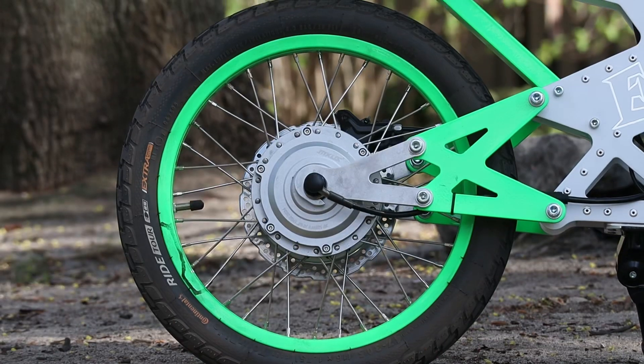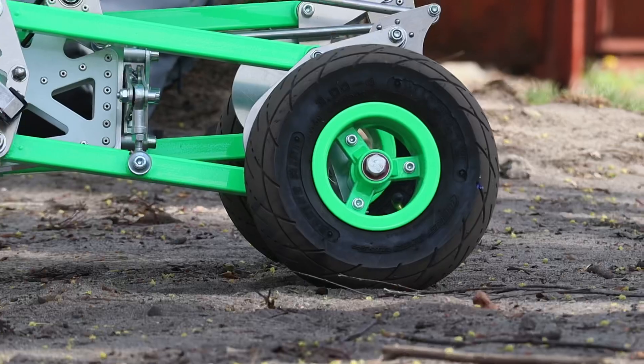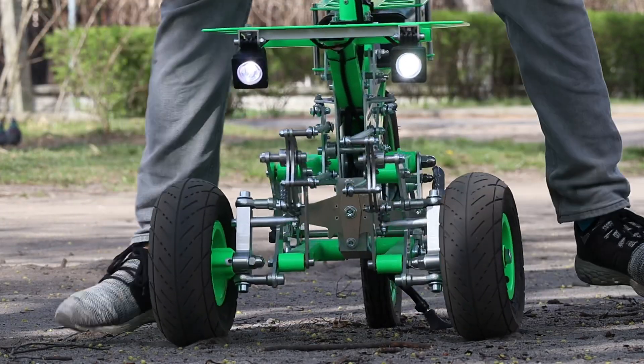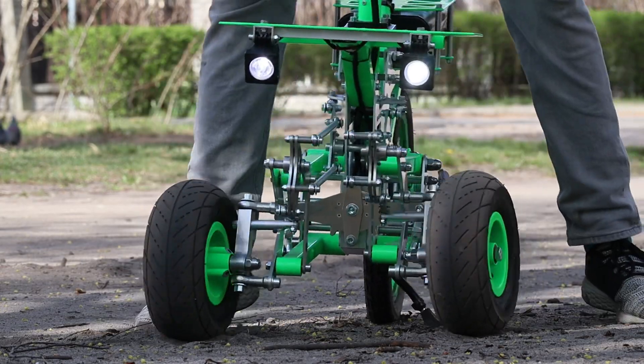Obviously it has three wheels. The rear one is a pretty big one for the PEV world — except for electric unicycles — it's a 16.5 inch wheel. The front wheels are smaller, they're actually called Mini Racing, around 10 inches, but they are much wider than the rear one, making the look of the Gremlin really interesting.